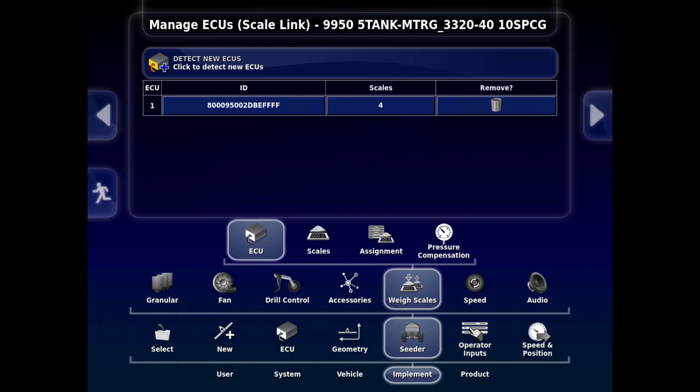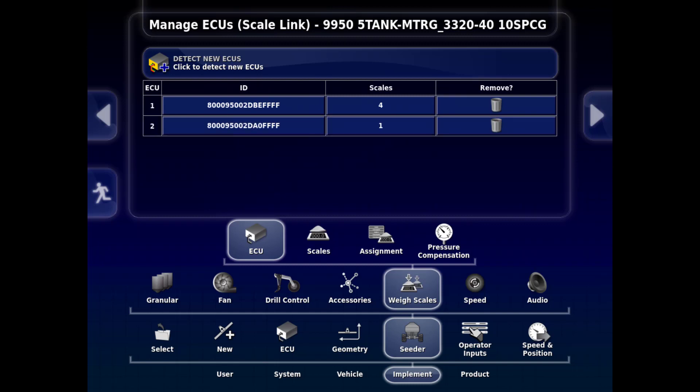There is a more detailed presentation on ECU detection if you are unsure of how to detect ECUs. Below that tab, we have a column for ECU, which will number the ECUs in the order they are detected. The ID column shows the ID number of the ECU. The Scales column shows how many scales are connected to the ECU. ECU 1 has the four main tanks connected to it, and ECU 2 will have one, as only the saddle tank is connected to it.